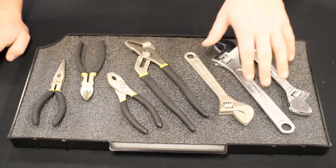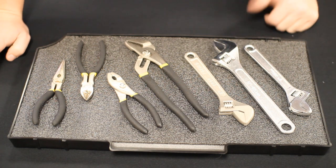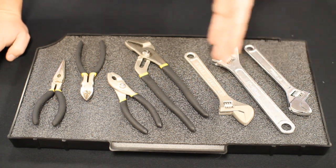You can see we have these wrenches opposing each other, and then we have this wrench in the middle, which saves quite a bit of space as opposed to making them all go the same way.